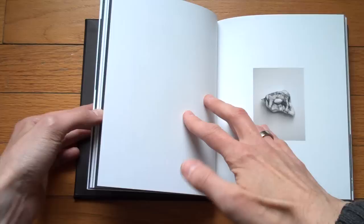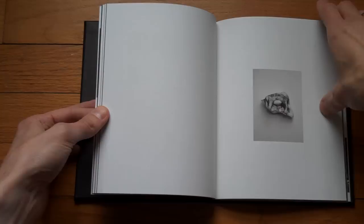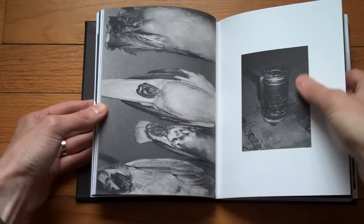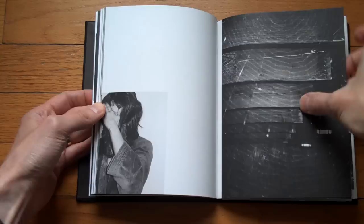I think we're seeing more and more of these kinds of books that move away from the classic form of having a picture on the right, always the same size, and a blank page on the left. I think books like these clearly show why that might be a good idea, simply because you can just elevate the photography in these ways.